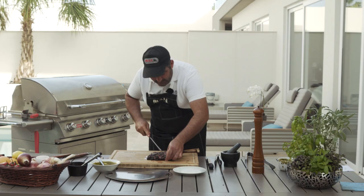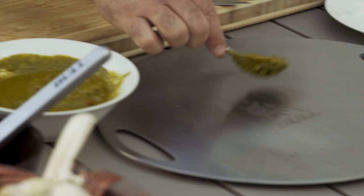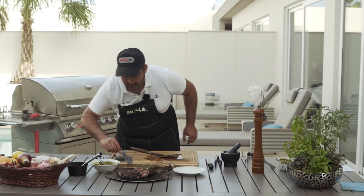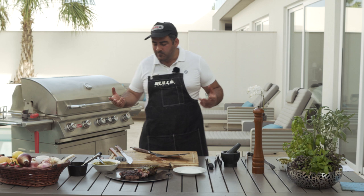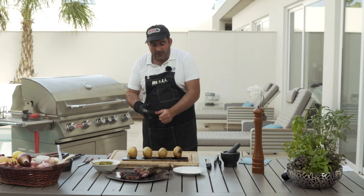Beautifully cooked. I'm going to put a little bit of chimichurri sauce on my tray. You can also place the chimichurri on top or just dip it in the sauce. You can smell the smoke coming out of the barbecue and out of these potatoes.